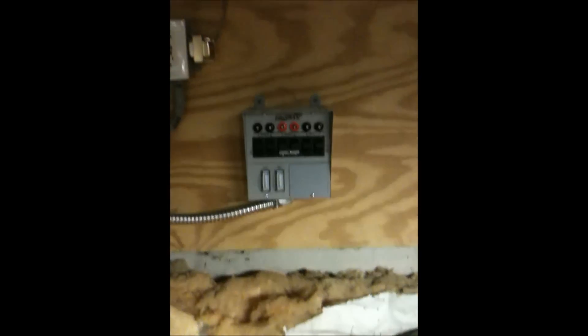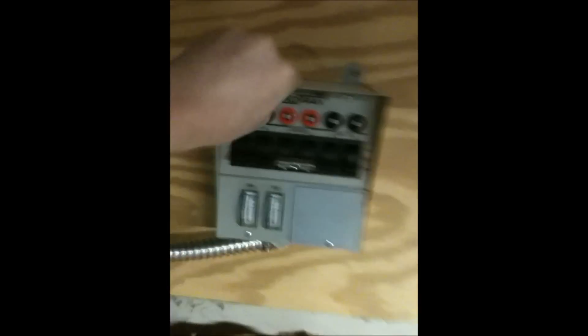I'm going to mount the switch right here and then I'll continue recording. All right, so we're back. We got the unit mounted pretty securely. Used wood screws to mount it. You're also going to need a level if you want to do this right. Got it running through this and all the wires are coming out.